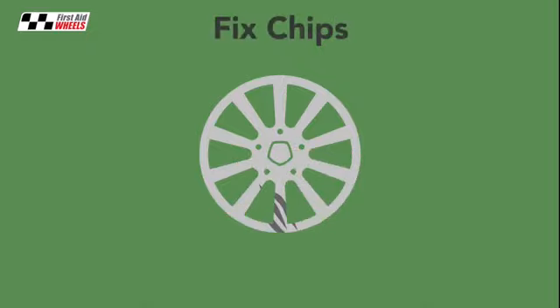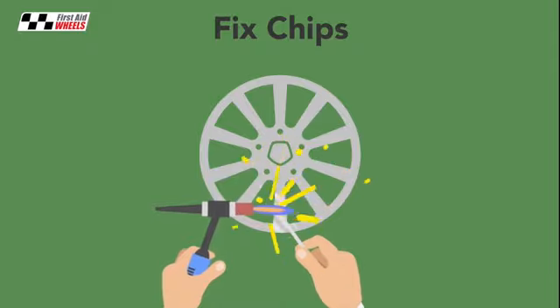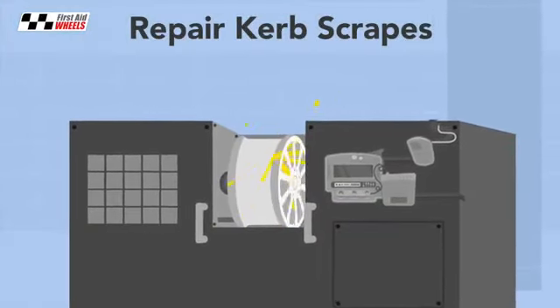Then any chips are fixed using a TIG alloy welder. This gives a much tougher repair than filler. Next, any kerb scrapes in the wheel are repaired using various methods of machining.